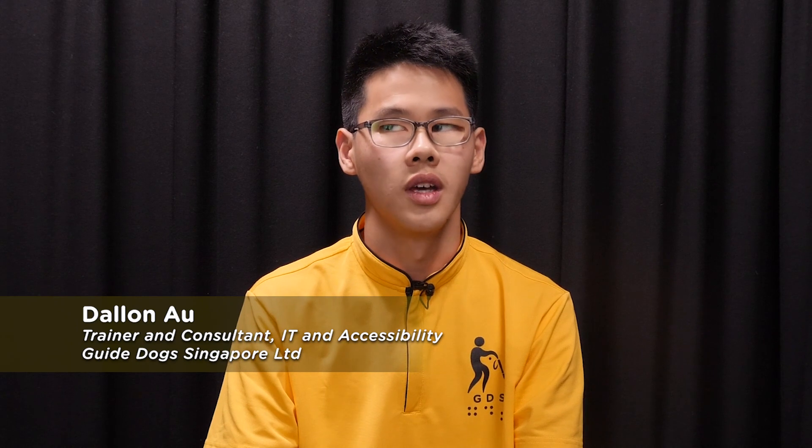Hi, I'm Dallin. I'm an IT Trainer of GuideDoc Singapore. Today I'll be showing you two different iPhone models. The first iPhone model is the iPhone SE 3rd generation and the second iPhone model is the iPhone 13.